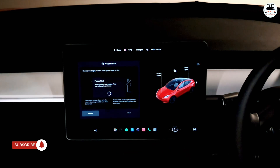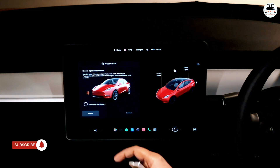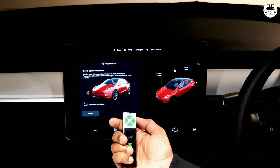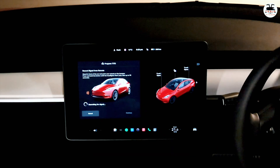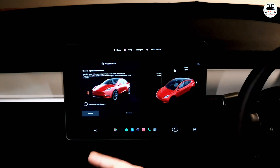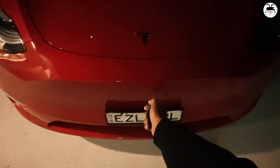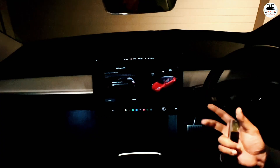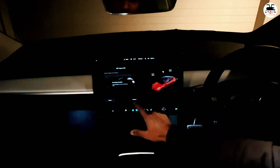It says: record signal from your remote — stand in front of the car and point your remote at the bumper, press and hold the button until the headlights flash. This may take up to 30 seconds. It's now waiting for a signal. And that's that — you saw the flash of the headlights, and now you hit Continue.